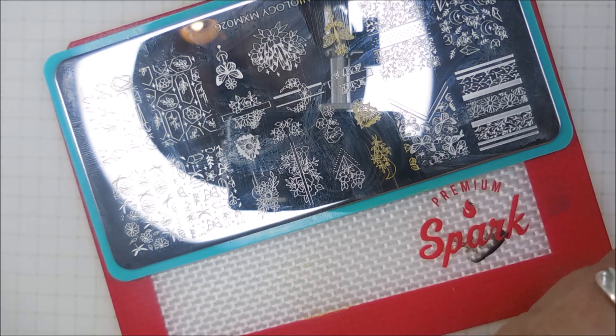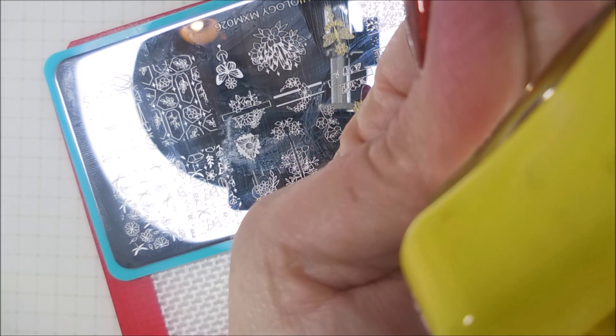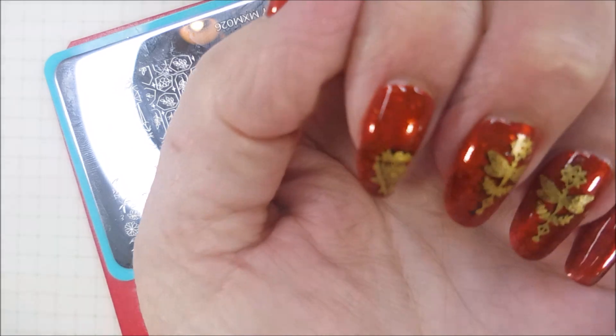I'm going to turn that around so I can kind of see it and see how it is. I'm going to try to line this up and plop it on. So there we go.